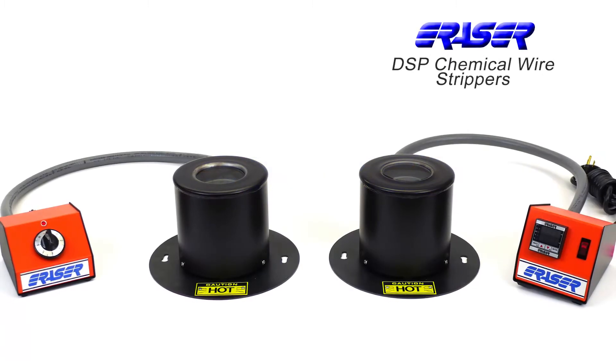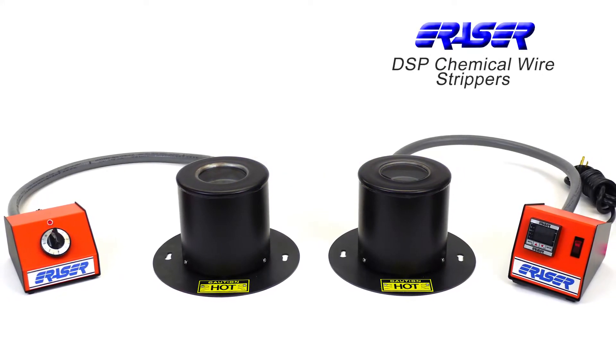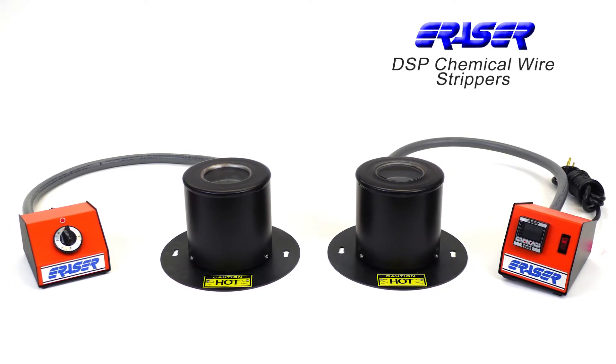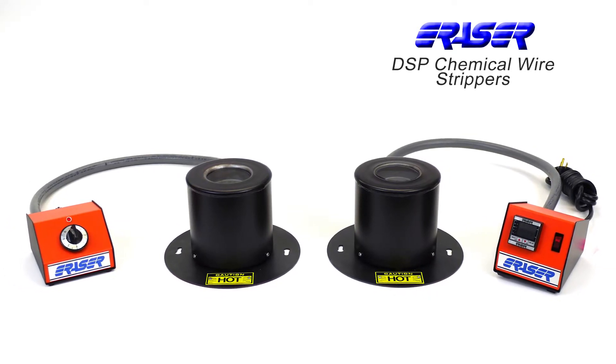The DSP series chemical wire strippers from the Eraser Company can remove the insulation from magnet and enamel wire, including Litz wire, without damage to the wire.